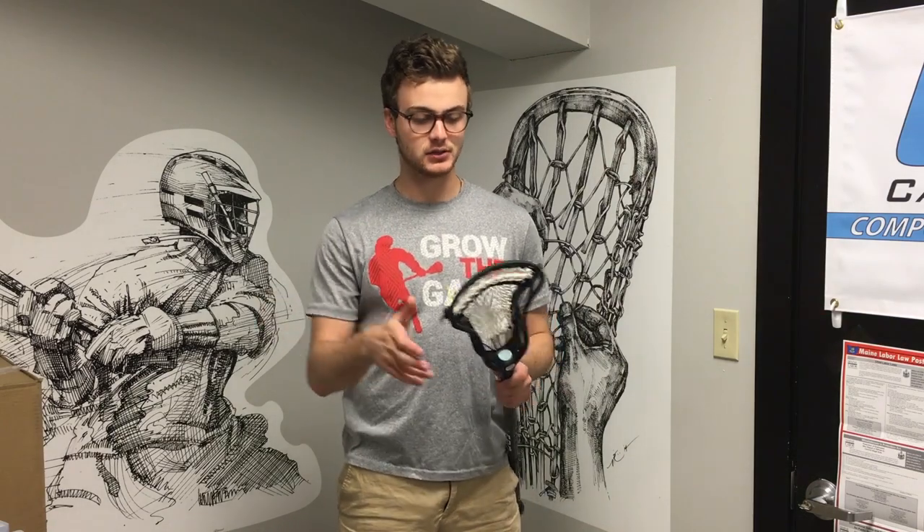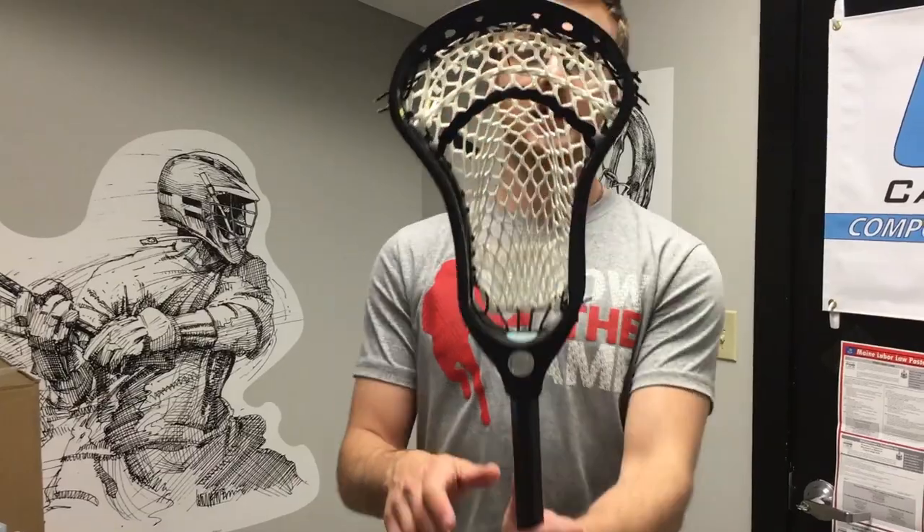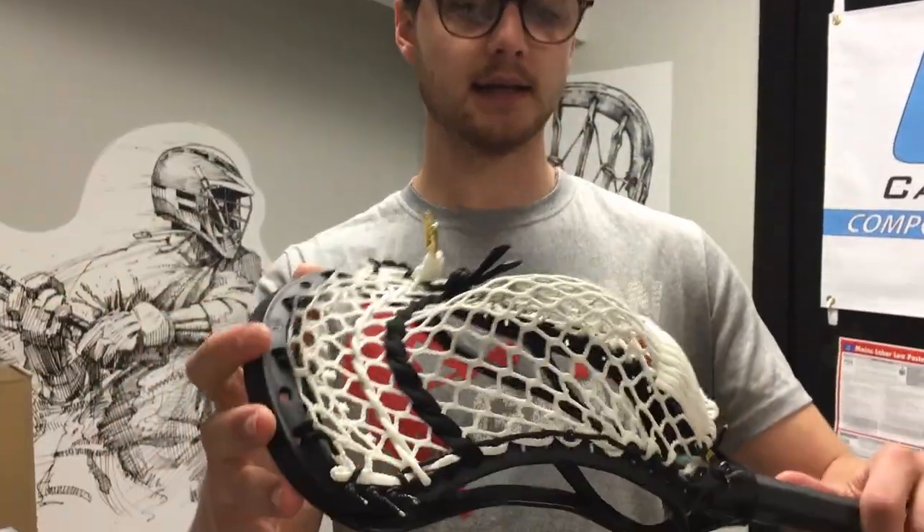What's up guys, Christy from Mainly Mesh doing the first part of a two-part review series today, starting with the new Thrown Fiber Mesh. I've been messing around with this in one of my gamers for a long time — wanted to really beat the heck out of it before I gave you guys a full review. So here it is top to bottom. I've got a Maverick optic strung up with white Thrown Fiber, the whole kit.